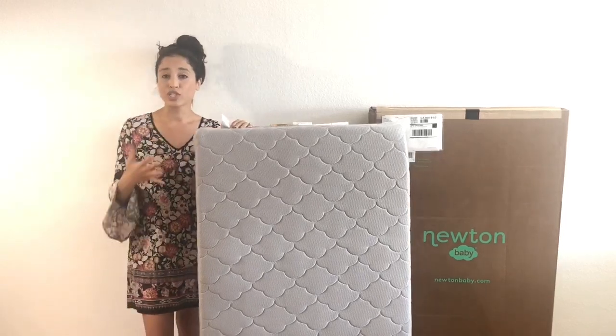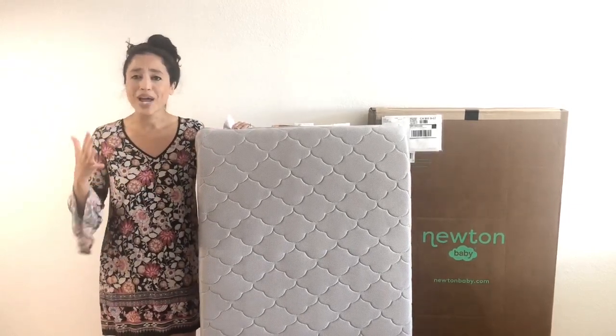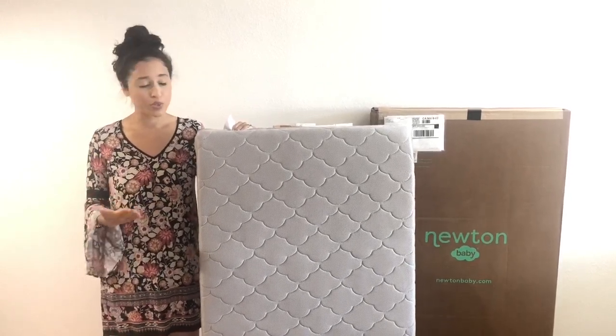A really cool feature of this mattress is it does come with a 100 night risk-free guarantee, which means you can try it and see if it works for you and your baby, and if it doesn't you don't have another expensive item laying around your house that you can't use, which I think is fantastic.